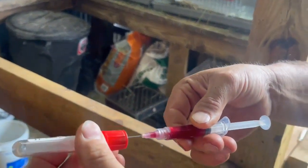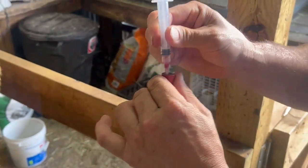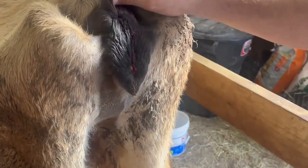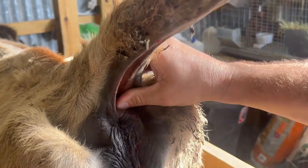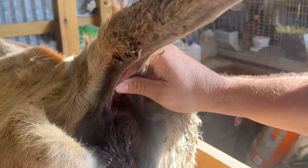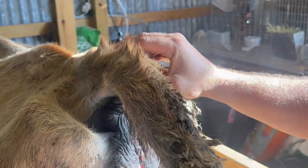We are going to put it in the test tube right here. Stick it in and it automatically sucks the blood in. Pull it out and we're done. Then quickly I want to lift the tail back up and press here just to stop the bleeding and make sure she's good. And that's it — I'll clean her up a little bit. After that we send this off and we'll know in a week whether or not she's pregnant.